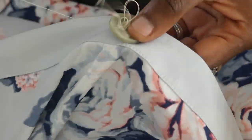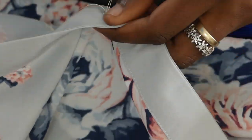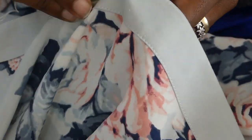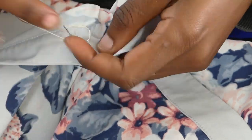The next step is to hand-sew the button. Some people use a machine, but I prefer hand sewing because it makes the button more firm.